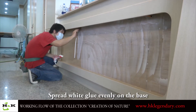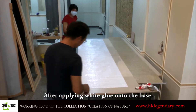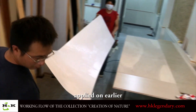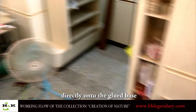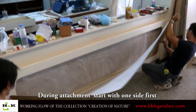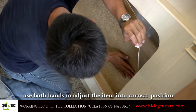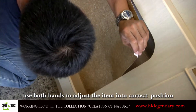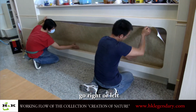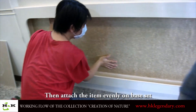Spread white glue evenly on the base. After applying white glue onto the base, attach the item — which white glue had been applied on earlier — directly onto the glue base. During attachment, start with one side first. After the side is set, use both hands to adjust the item into the correct position, whether moving it up or down, right or left. Then attach the item evenly on the base.